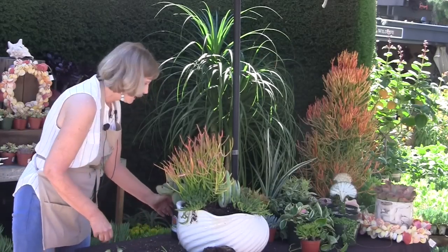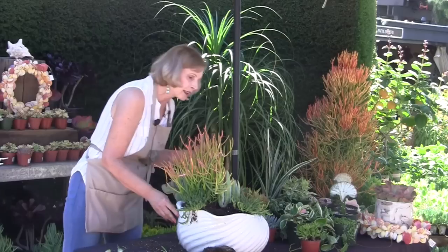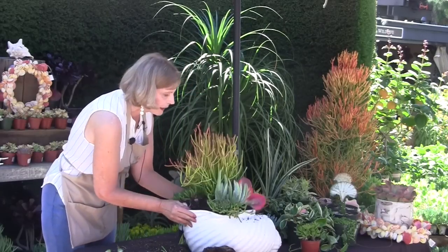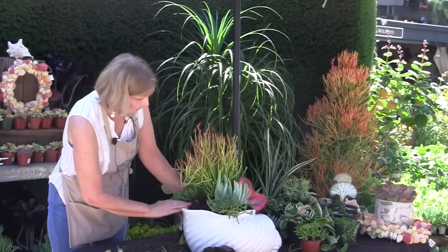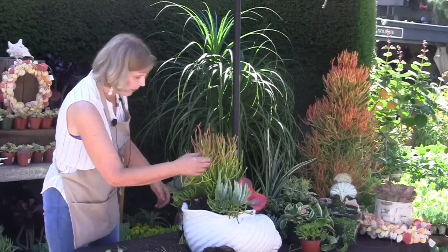We do have some gaps, which I'll fill now. I've got my main elements in — my upright sticks on fire. I think I could use maybe a little bit more of that; let's tuck some of that in.